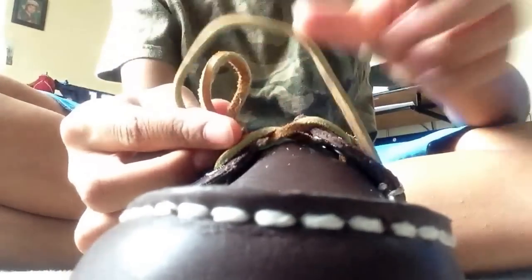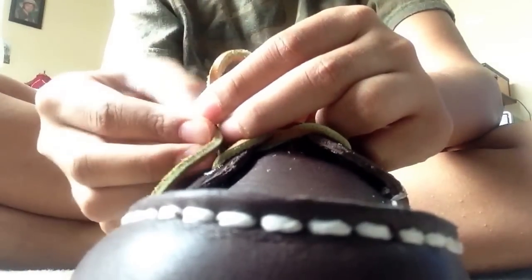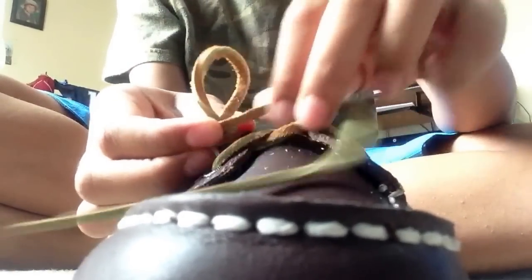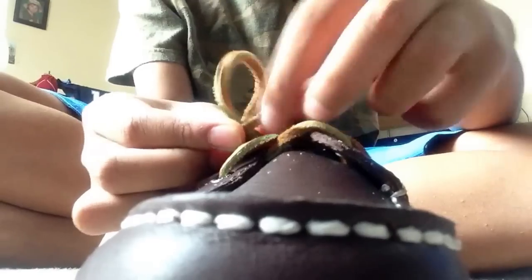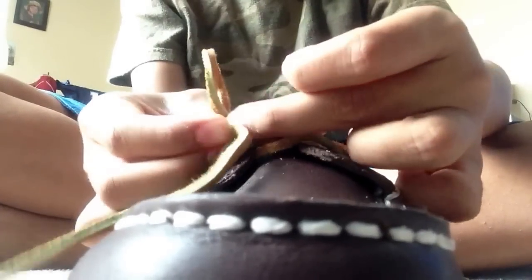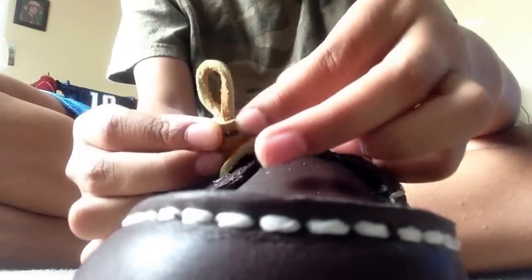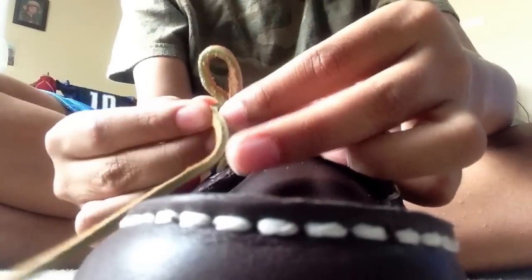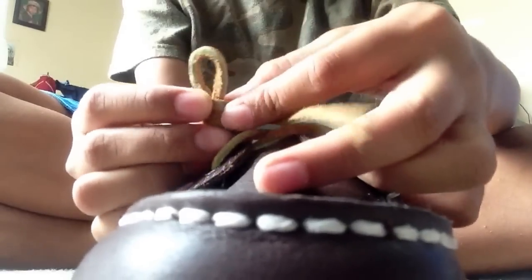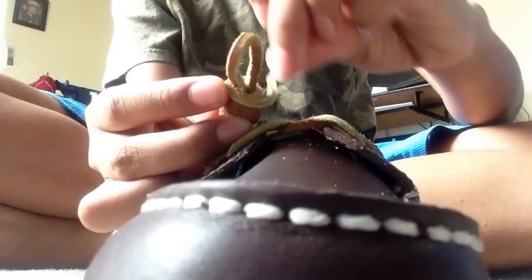This is taking longer than I expected, but you just keep wrapping it until you're almost done — the lace gets shorter and shorter. This way, if it's loose you can tie it up. I learned this method from the Sperry YouTube channel.